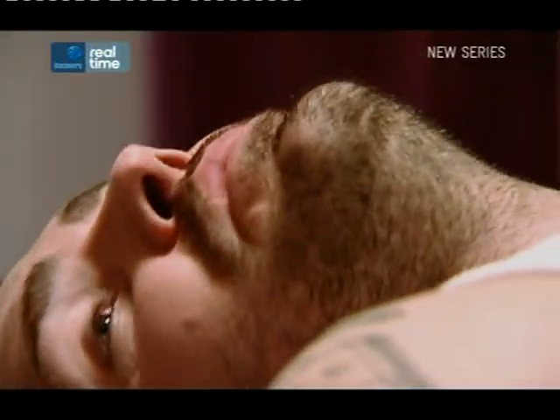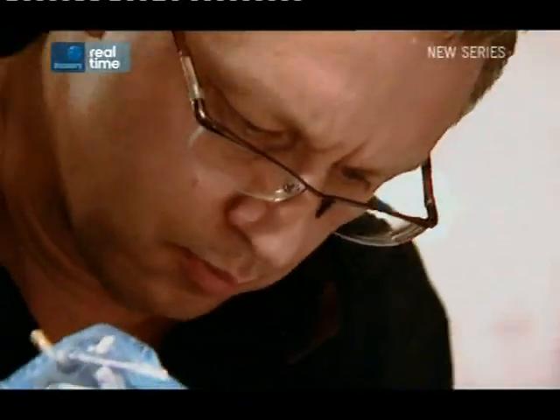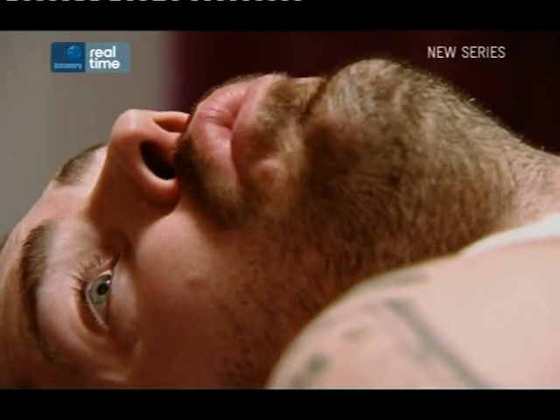Shane reflects on the experience: 'Louis is beautiful with the needle, really beautiful. It's actually a pleasure, although there's a lot of pain involved. It's made me realise the difference between regular tattooing and quality.'